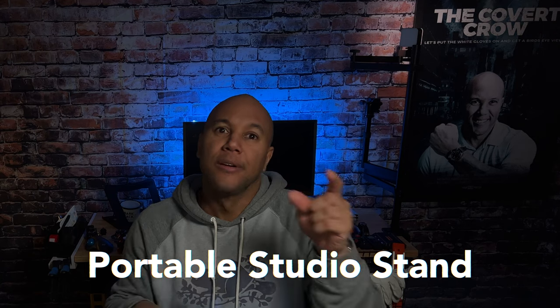The best portable all-in-one YouTube stand on the market. I'm the Covert Crow with We Talk Watches and more. Let's take a look.